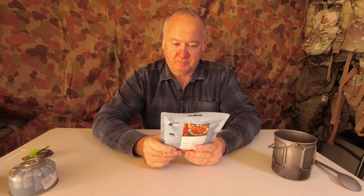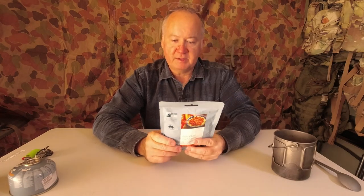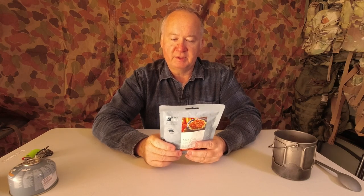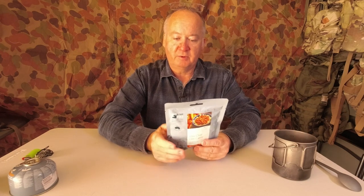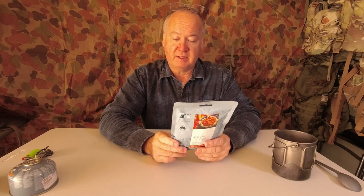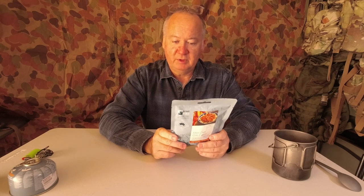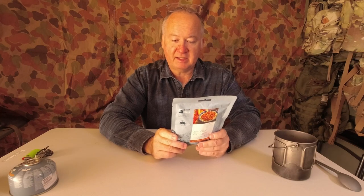Nutrition value — one serving is 250 grams. Energy is 1,540 kilojoules, protein 28 grams, fat total 13 grams of which saturated is 4.1 grams, carbs 33 grams, sugar 6.7 grams, and sodium is 790 milligrams.